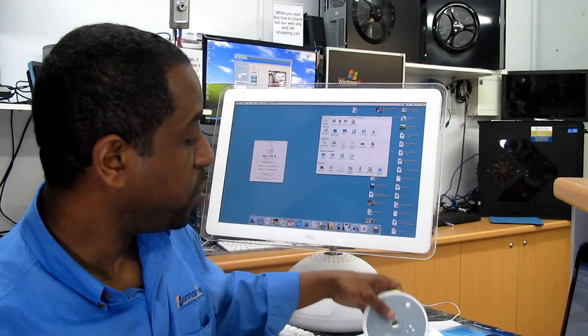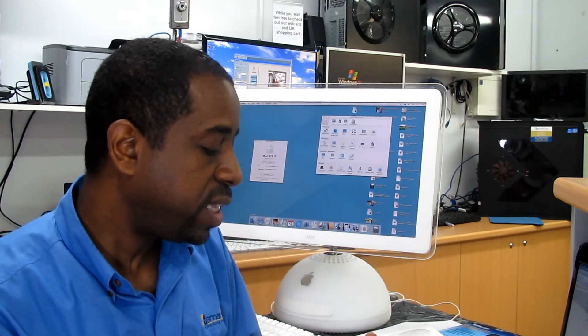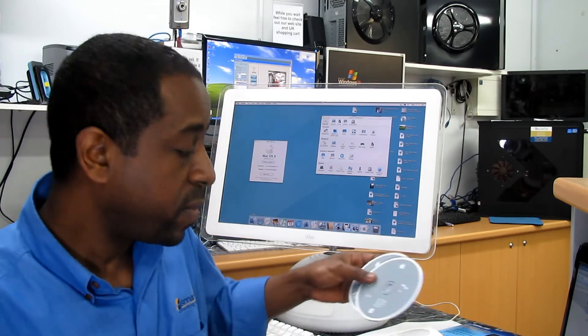I tried to look in support at Apple's website and there is nothing associated with this. It clearly says to do the updates for the Airport. What they suggest is to try to install the software that comes with the computer, which is three CDs. So I tried one of them to do the hardware testing. The Airport Extreme is no longer working, so I'm looking to replace it.